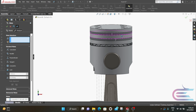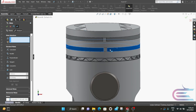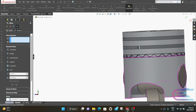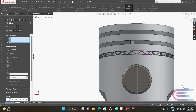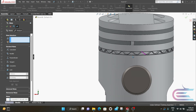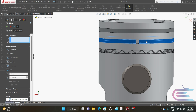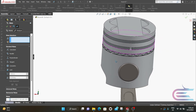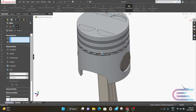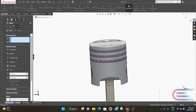Now we need to adjust the gaps of the rings. The first two rings will be at 180 degree angle with each other, and the weld ring will be at 90 degree angle with the first two.